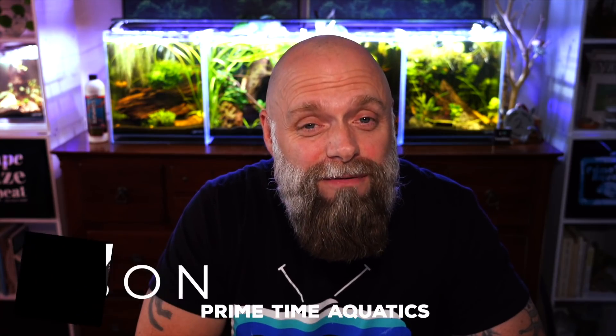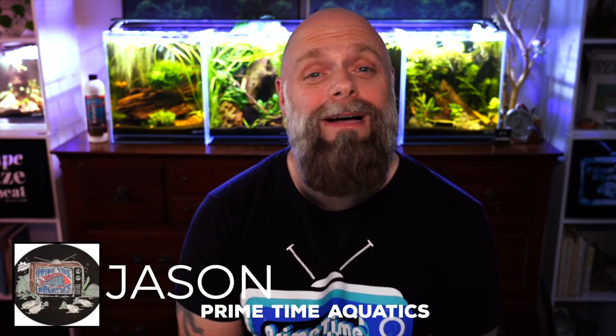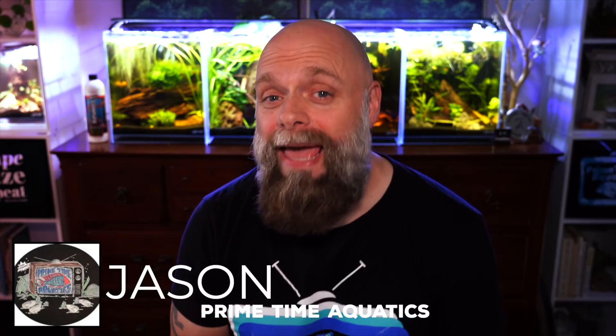Hello everyone, this is Jason from Primetime Aquatics. What is the best type of filter? For us, I think the best type of filter is a hang on back filter. I like the fact that the price point is competitive, that it doesn't take up a lot of space in the tank, and that they are easy to maintain. The best type of hang on back filter for us has two features. Feature number one is a motor that is inside the tank — it's an internal motor.